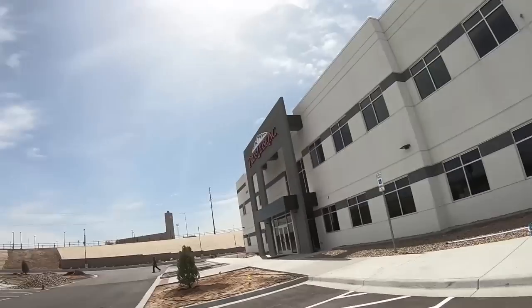Last job of the day. Me and the boss are pulling some windows — got this busy inside and out. Been a long day.